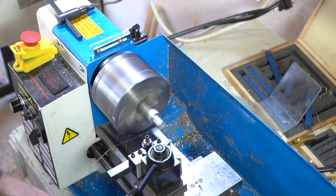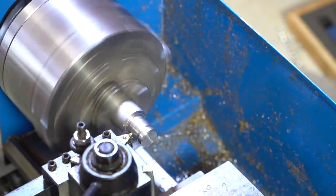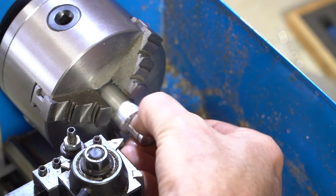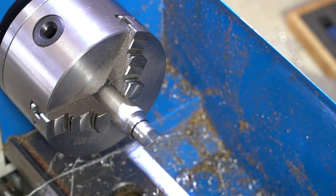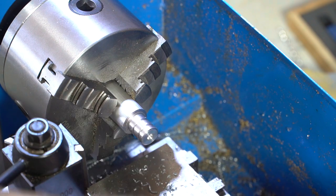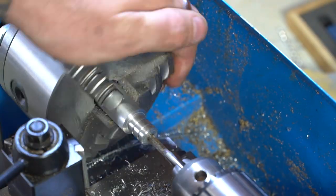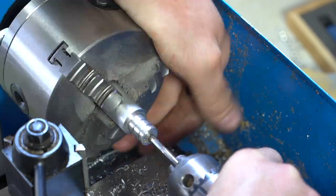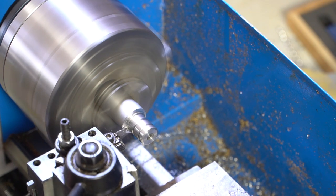Since this is a cheap Chinese lathe it doesn't do that great, so I kind of fit it by feel. I put these grooves in there to hold the o-rings — that's going to give it the seal around the inside of that copper tube. Make sure it fits, take them back off, then I drill the hole for the shaft to fit to it, doing all the fitting right there on the lathe. There I am cutting the threads, and then we just part it off.